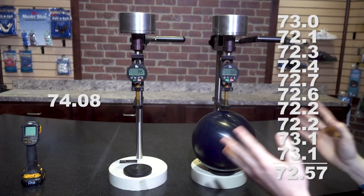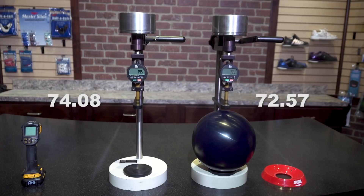So you can see there is a significant difference between the readings of both of these properly calibrated durometers.